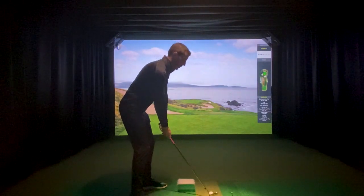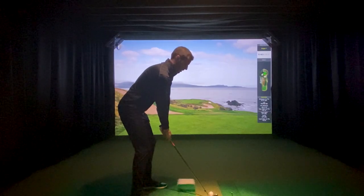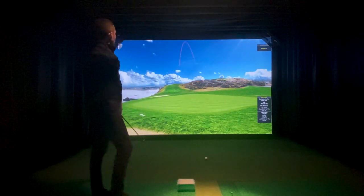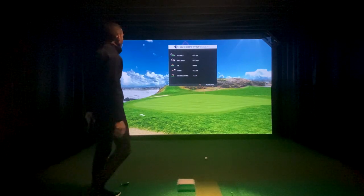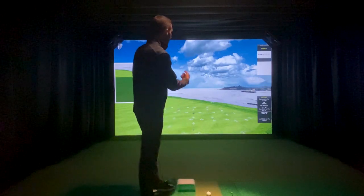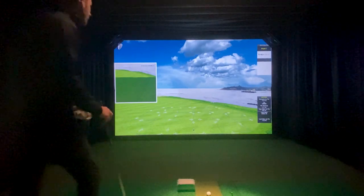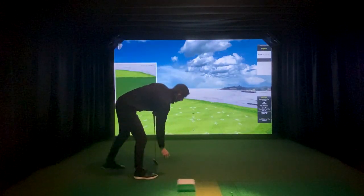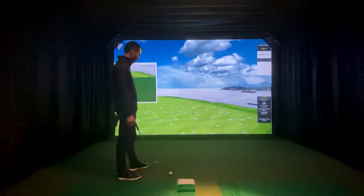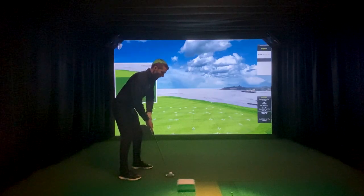That one carried 85 yards. I'm trying to get that distance down — it's tough when it's 25 feet downhill — but that was a better shot. So I have a 12-foot putt. This ball, in order to get to the hole, needs to go just past my screen, essentially, because it's a little downhill. We'll see if I can get this one right in the hole.